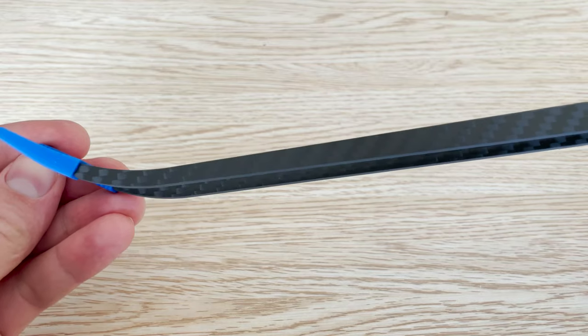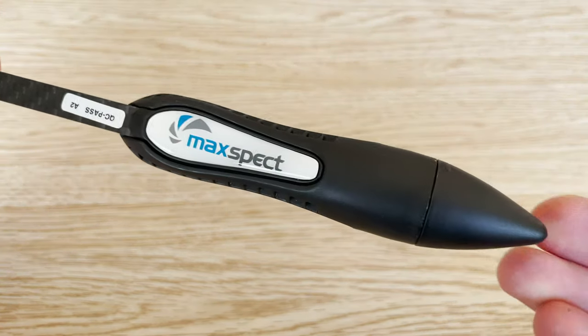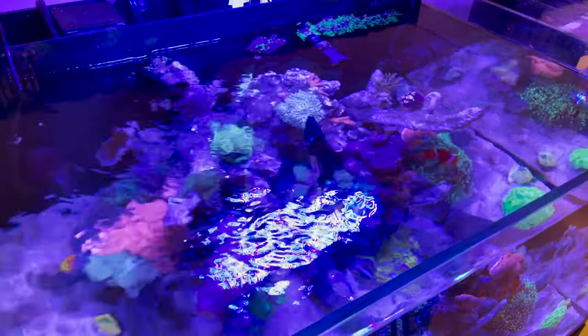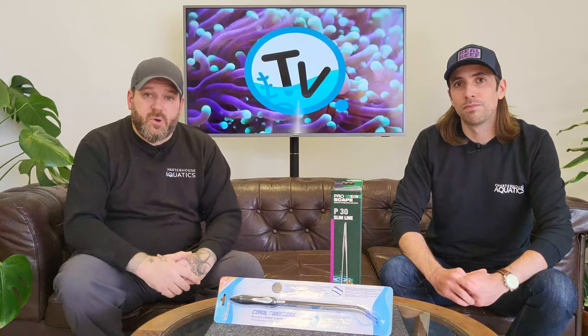If you're in the market for a pair of tweezers, you might want to look at the Maxpect coral tweezers. Despite the name, you can use these in any aquarium, and due to the fact that they're made out of carbon fibre, they won't rust, they'll last a lifetime, and they won't sink to the bottom of your aquarium.